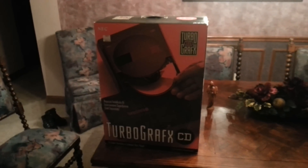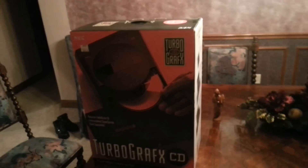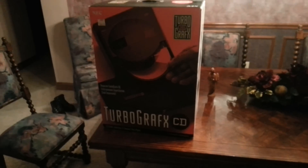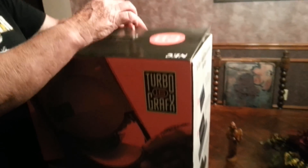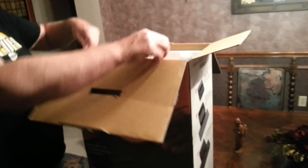Hey Pat, what's going on? Here's your TurboGrafx CD box. It is in great condition. Hand comparison — it's really big, about three feet tall. And it's in immaculate condition. Let's go ahead and empty out its contents. This is a really neat box. You don't really see them in this condition.